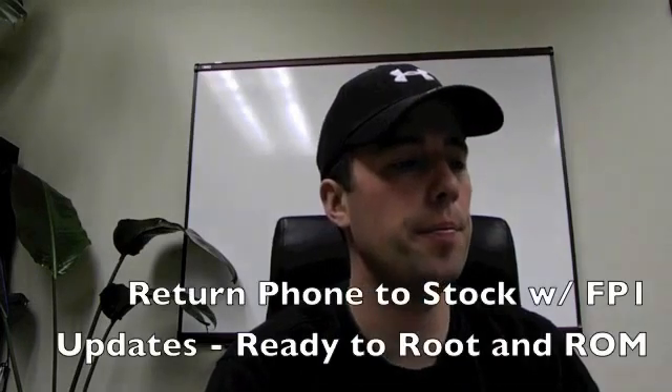Hey everybody, how's it going? Welcome to another video from kdtech.co — a little update there from kdtech.org. Both addresses will still bring you there.